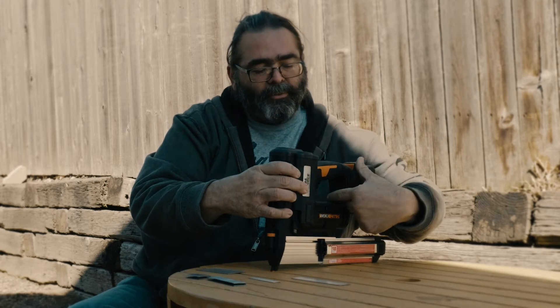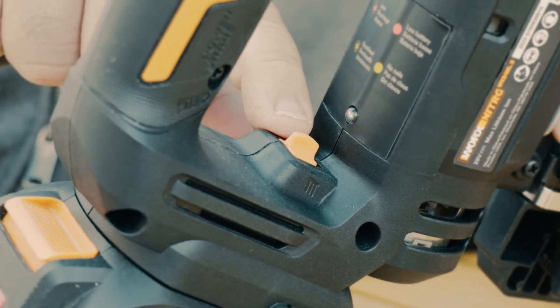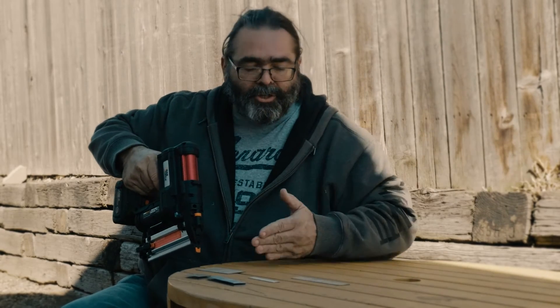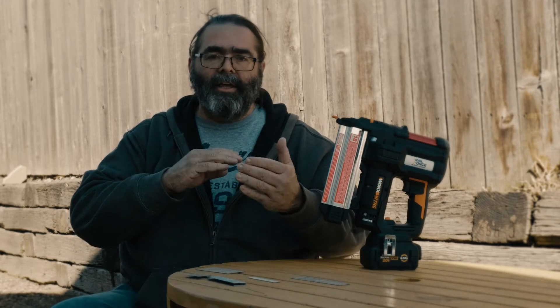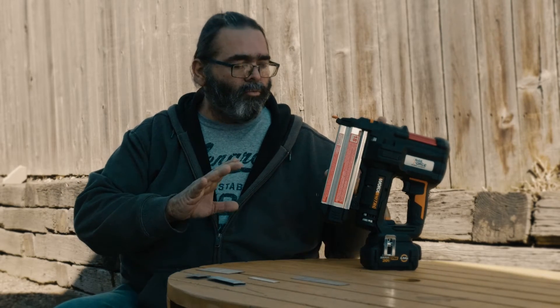The last big pro is this switch that lets you go from single fire — hold the trigger, boom, boom, boom, one at a time — to rapid fire, where you just hold the trigger and do a long run at short spacing. That saves you from a lot of trigger pulls. And of course there's the work light — I love the placement and power of that light. If I'm working in a dim area, a closet, or a hallway, it really lets me see where I'm working.